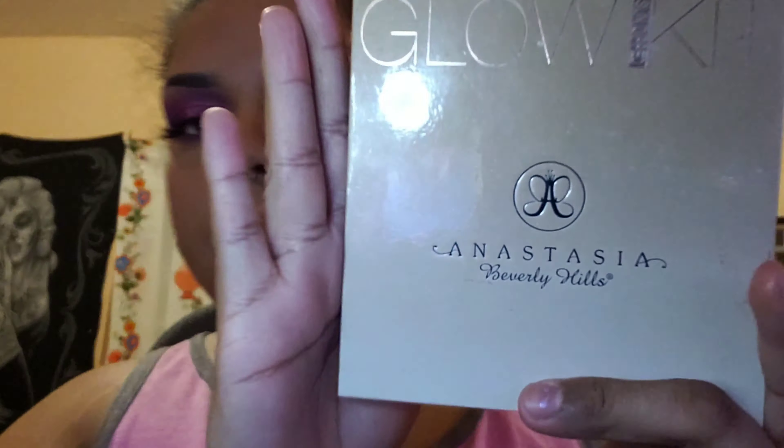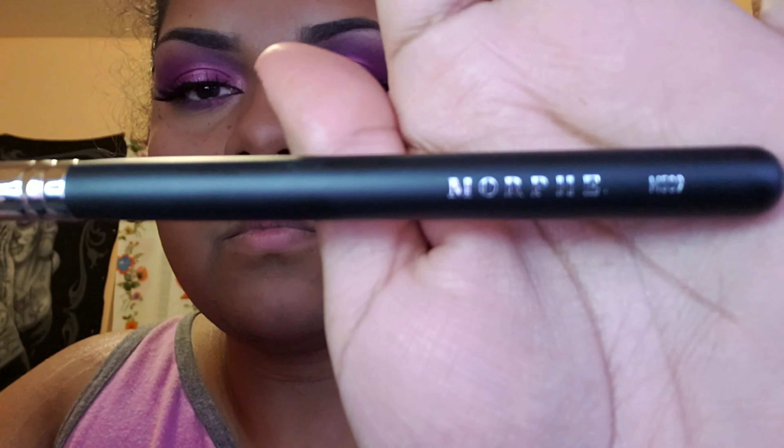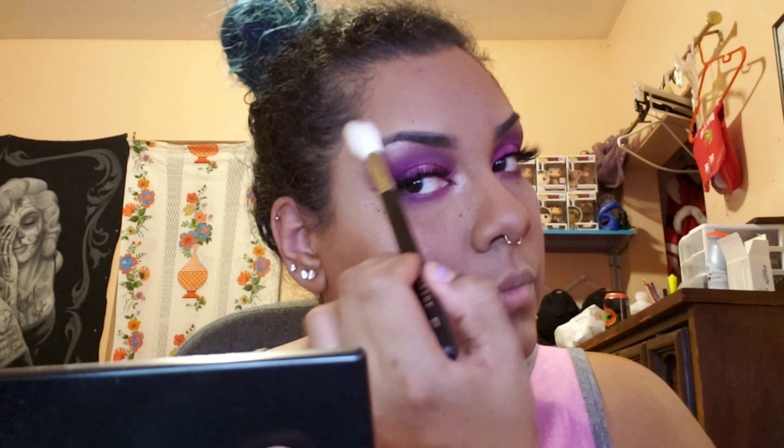I'm going in with my Anastasia Glow Kit, using those two bottom colors together on a Morphe highlight brush. I'm highlighting my cheekbones, the top of my brow bone, the bridge of my nose, and a little on my top lip — though I may have gone a little overboard. I also add just a tiny bit of whatever's left on the brush to my chin to brighten it up.